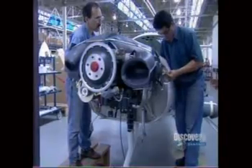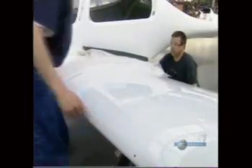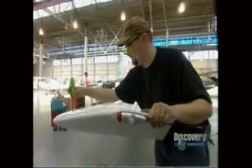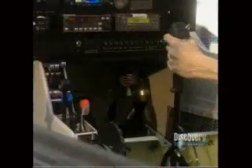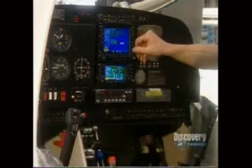At the final assembly stage, workers install the engine and other previously assembled components into the fuselage. Workers position the wiring and plumbing, then hook them up. They screw on the wingtips, which already have their navigational lights. An avionics technician powers up the airplane for the first time to function test everything.